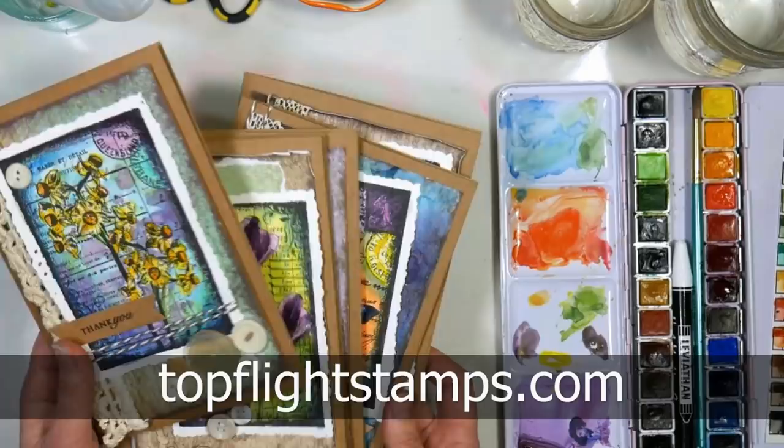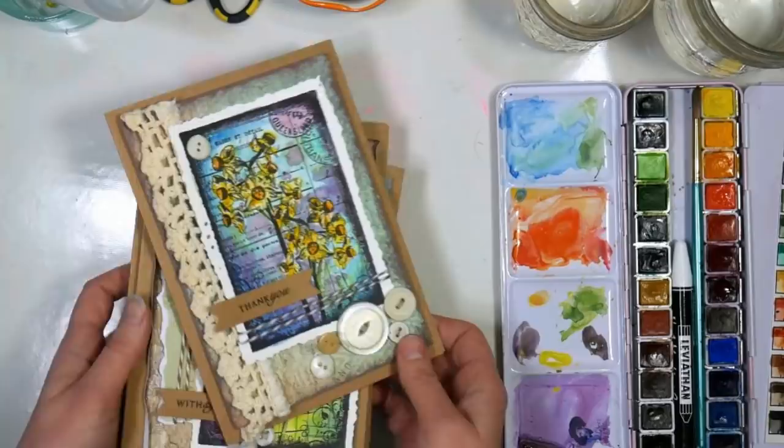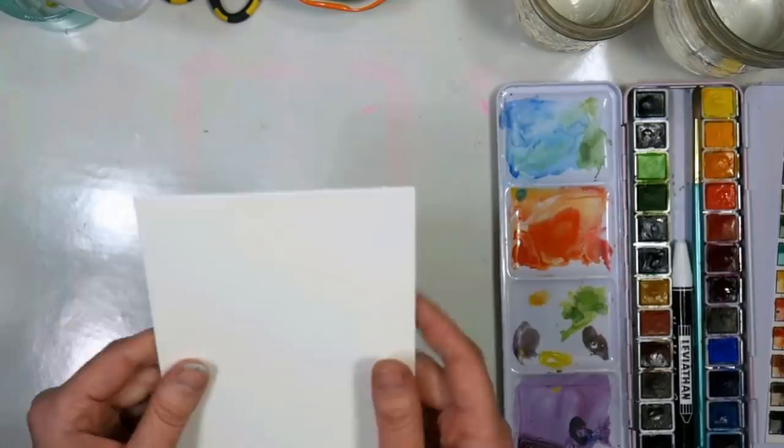This is a lot of fun and the supplies I'm using — these stamps are from our sponsor TopFlightStamps.com. I'm using Dark Room Door stamps you can see right here. Gorgeous collection of stamps and they're nice and big so they're really fun to color. The cool thing about Top Flight Stamps is they find stamps from all over the world and bring them back to us here in the United States. They offer free shipping on USA orders over $50 and I have a coupon code in the video description, so check that out if you're going to order.